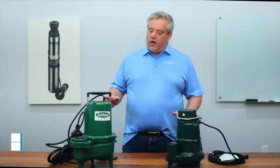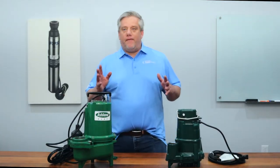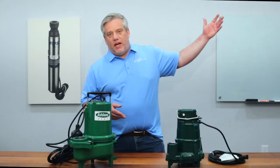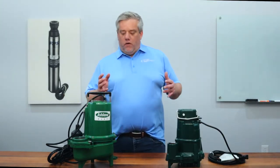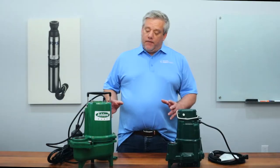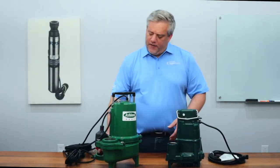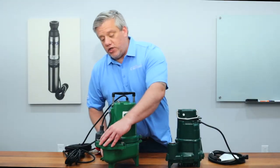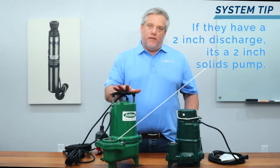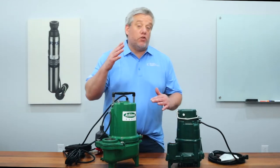The first pump we're going to go over is the solids pump. The solids pump is used for multiple applications because there are multiple horsepowers. Let's say you have a shop in the back and you want to put a bathroom in it but you don't want to install a whole septic system — you'd put this pump in a basin or big tank and it would pump everything over to the septic system. This one comes with different flanges: three inch and two inch. Most solids pumps, about 95% of them with a two inch discharge, are two inch solids pumps, especially in the half to one horsepower range, which is the most common for residential use.